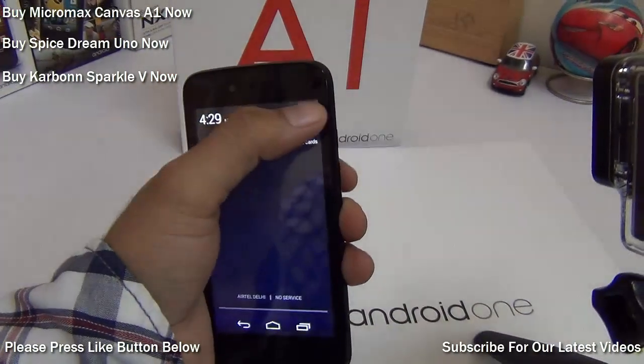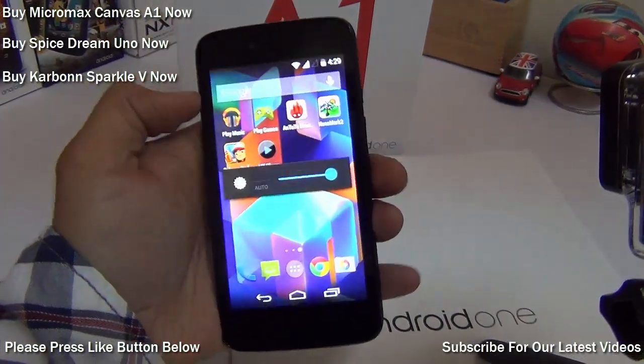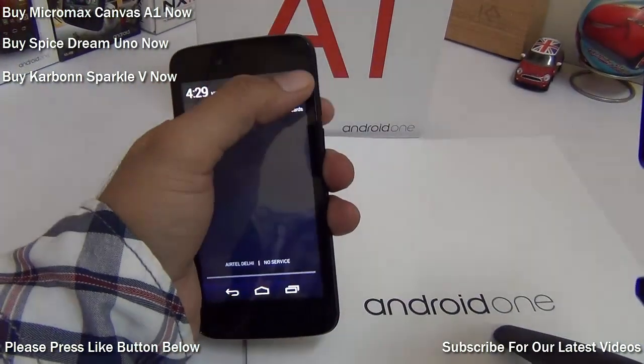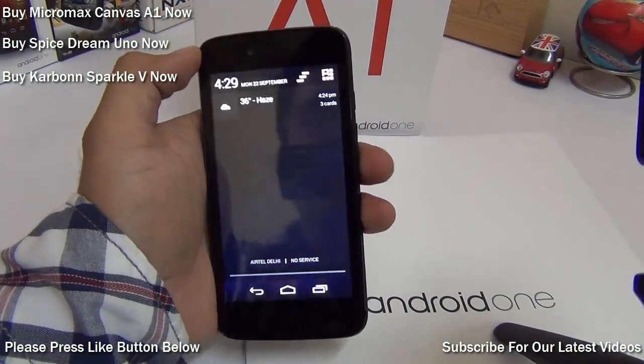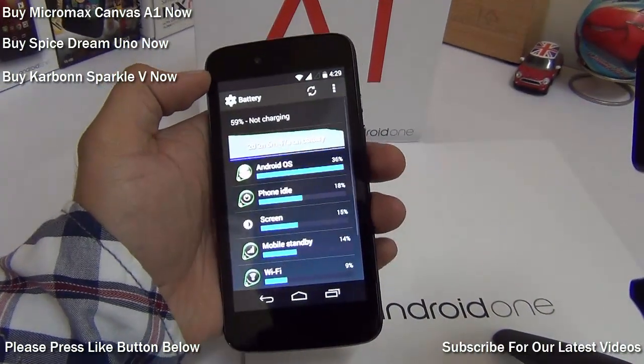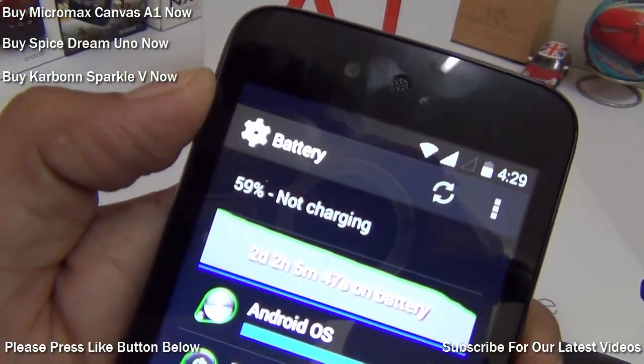Before we start the test, I have turned the brightness to its maximum level. I'm going to leave it on video playback for 30 minutes, and after 30 minutes I'll see how much battery has been drained. Before we start, the battery level here, as you can see, is 59% charged.